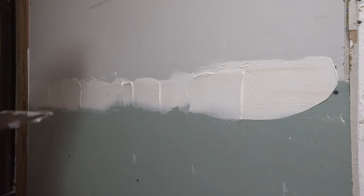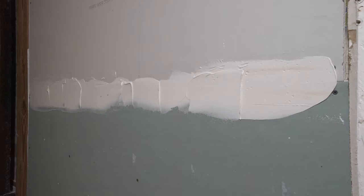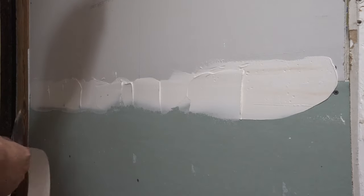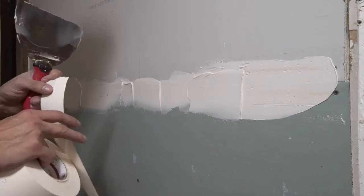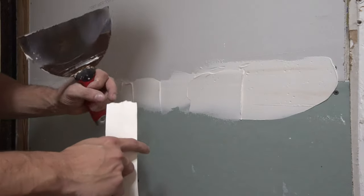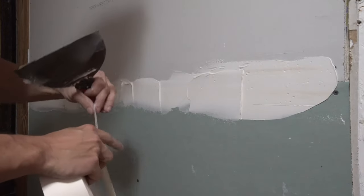Once you have your mud on the wall, go ahead and grab your tape. I always recommend paper tape for factory joints like this. On paper tape, you have this little section that will actually fold for corners — you always want to make sure this is out from the wall, not on the inside. Otherwise your corners will lift up on you.